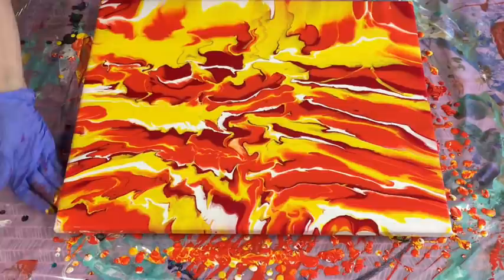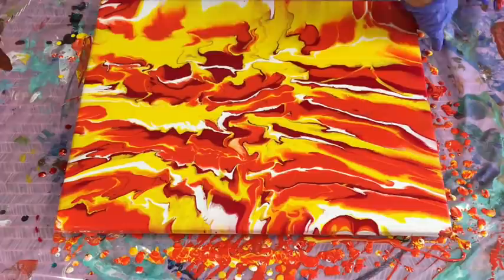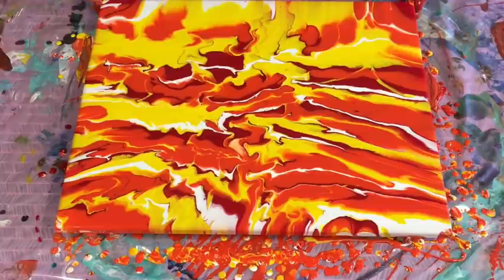Just run your fingers underneath the edge of the canvas for any drips, then use that paint to finger pop the very edges. Don't get caught up in trying to tilt paint over the edges — you can end up losing all your paint runoff just trying to cover your edges. So it's no big deal doing it this way.